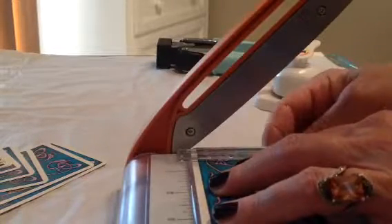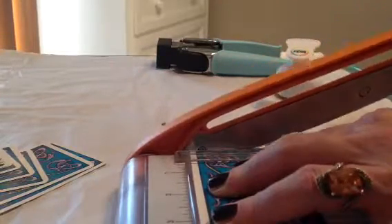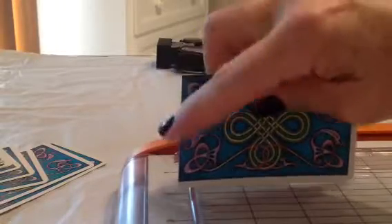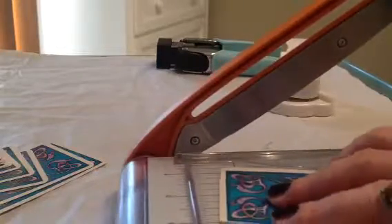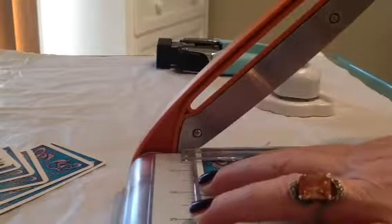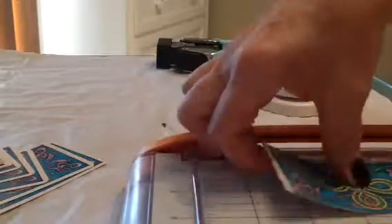It seems like it can get a little hung up on the top — it can really get stopped at the top. But once you get it lined up perfectly, it really does a straight, perfect line. Let's see if I can do this even better. Wow, I like it a lot.